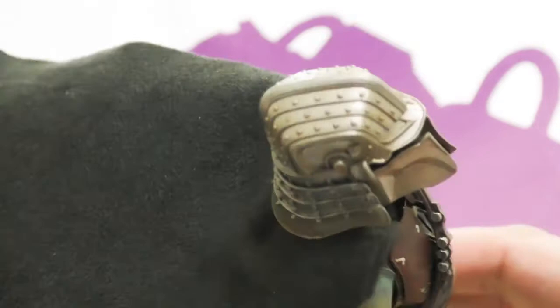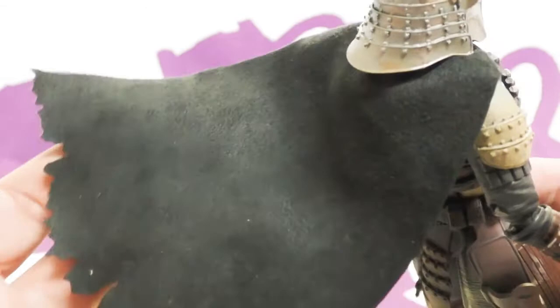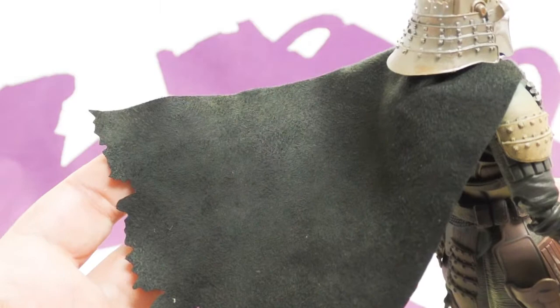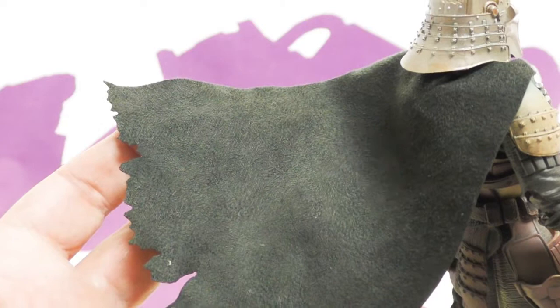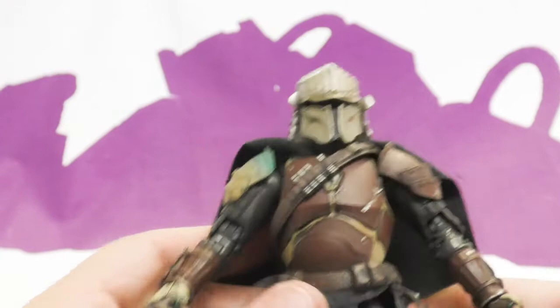Even the cut along the bottom of the cape just looks like somebody took some scissors — it doesn't look purposeful or worn. It looks like a pre-programmed worn cape cut as opposed to randomly tattered from wind and sand. So the cape does not fit the rest of the figure.